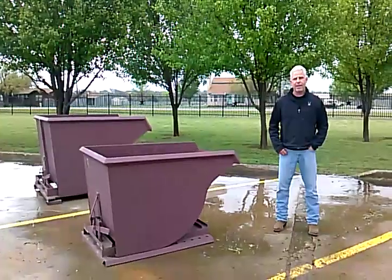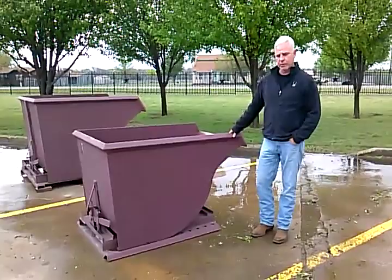This is DFW. These are our self-dumping hoppers. Our most popular hoppers are the two yard and the one yard.